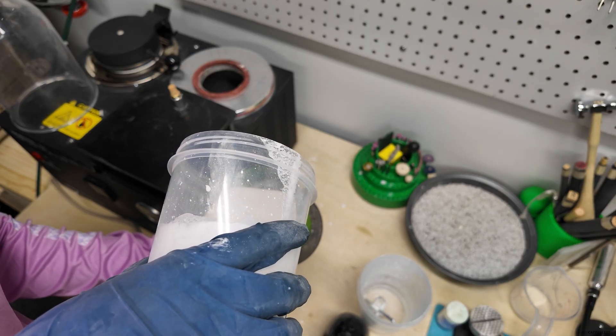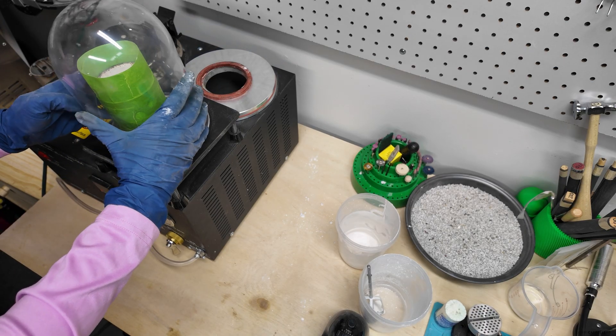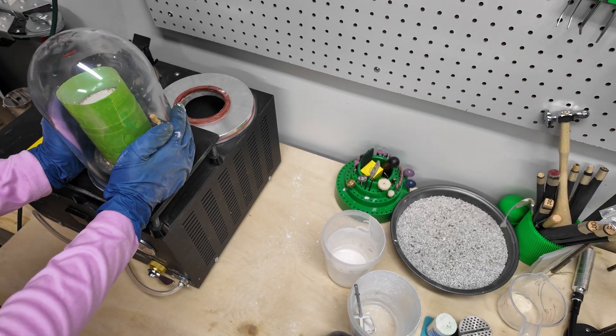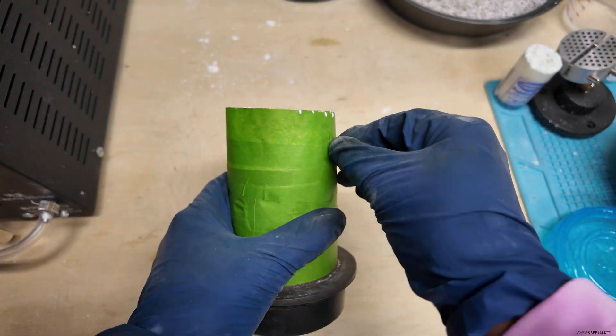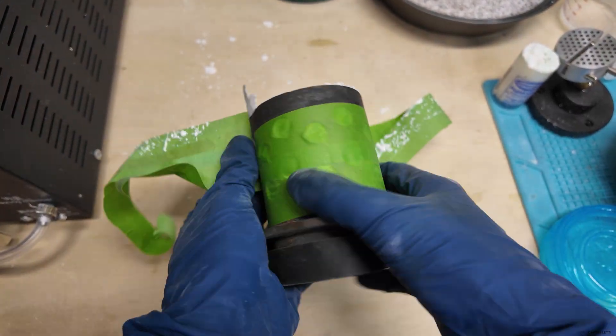Feel free to give a little shake while you're vacuuming to help the bubbles rise to the top. I like to tilt my flask a little and pour to the side to avoid pouring directly on my piece, since it's very important that it stays in place. I let this sit for 90 to 120 minutes, after which it will be solid and ready for the kiln.